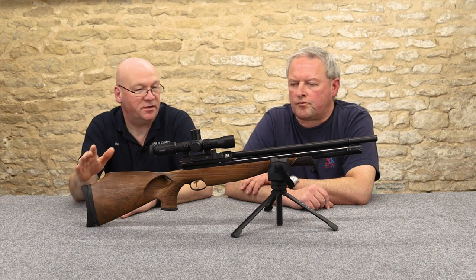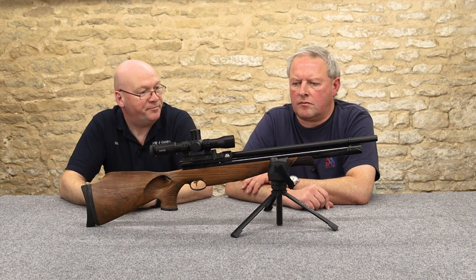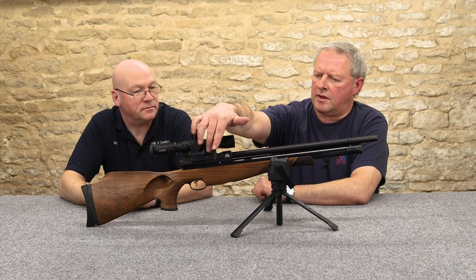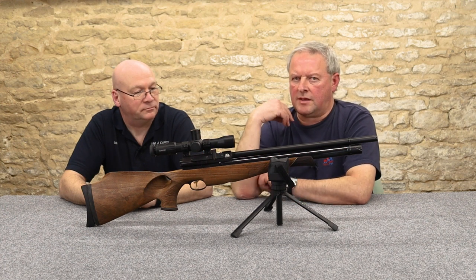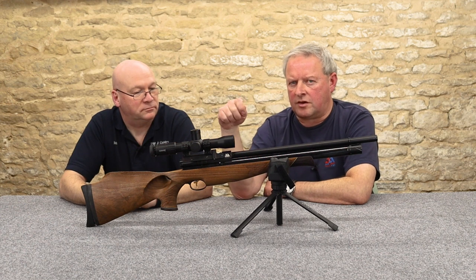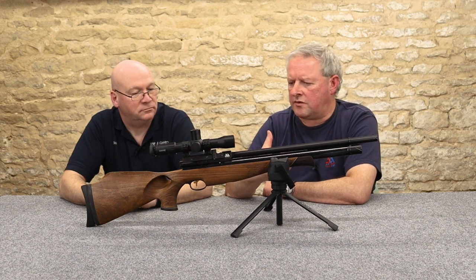This is the S510. It's a pre-charged air rifle available in .177 and .22. The S510 was really the first time that Air Arms fitted the side lever system to their guns. They still make the S410 bolt action, but the slickness of the side lever system — a lot of guns have gone over to it.